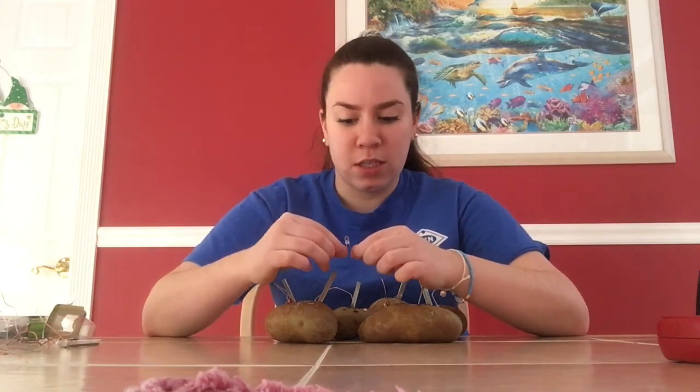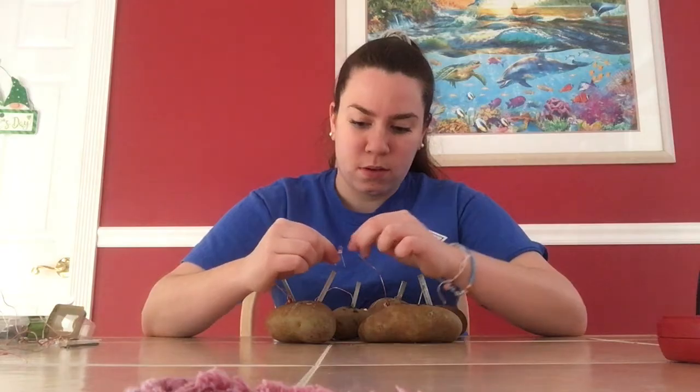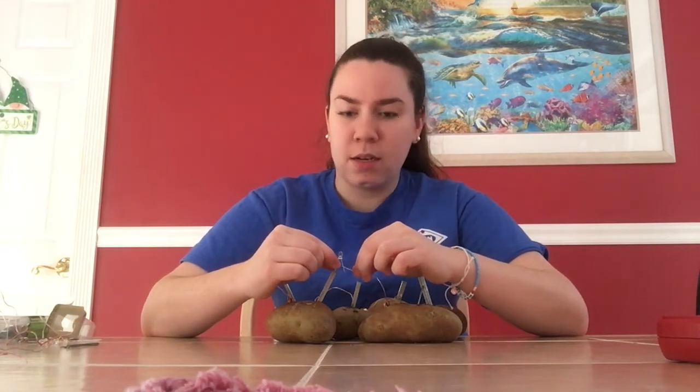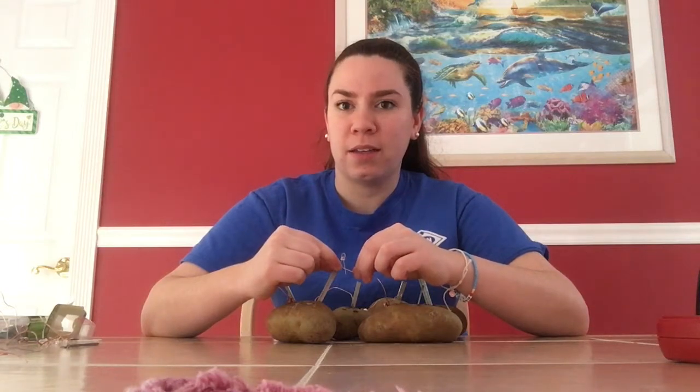If you see me touch the zinc nail and place the copper wire on it, you can see the light lighting up. I'm flashing it back and forth so you can better see. It's a little hard on camera, but it is lighting up white.